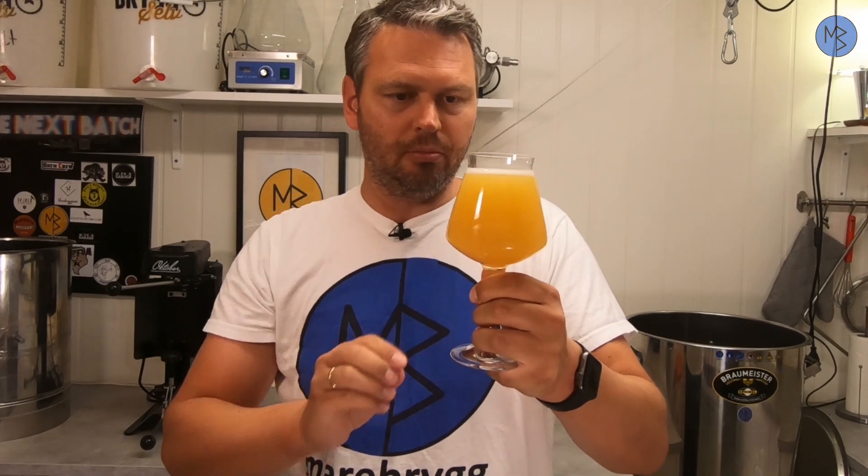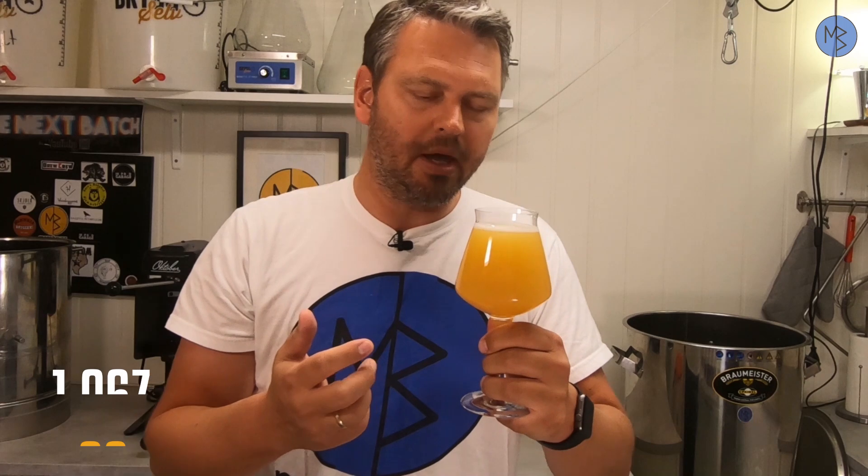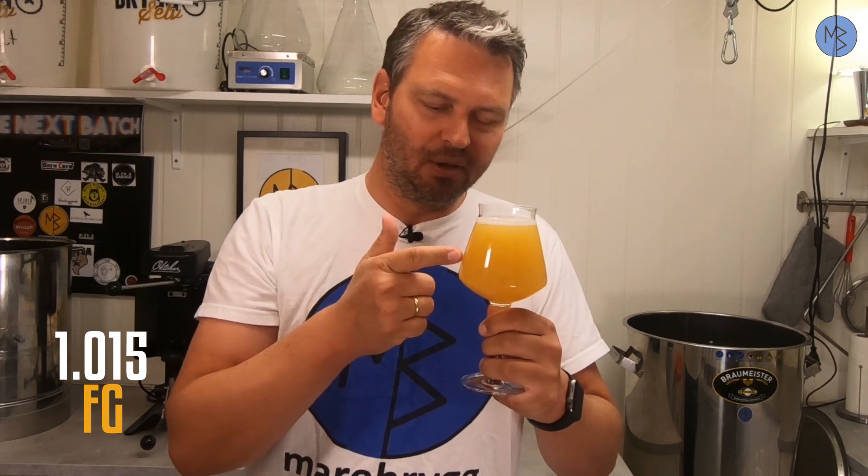I'll let you in on a little secret: the lactose is not necessary. You don't need lactose in this beer to make the nice haziness — I've brewed it both with and without and it really doesn't matter, so you can skip it. I think I've got the look of the beer right. It's supposed to be this amount of haze — you're not supposed to see through it at all, and this is what defines the East Coast style IPA. The whole keg will look like this, not just the first few pours.